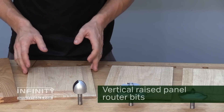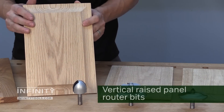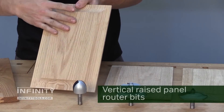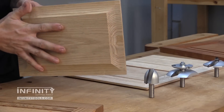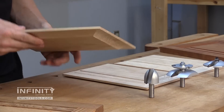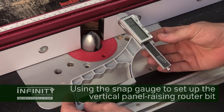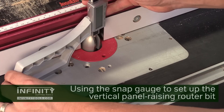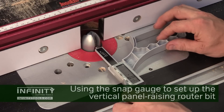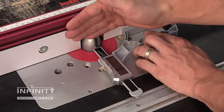The vertical raised panel router bit is great if you have a lower horsepower router in your table. It still allows you to make a standard raised panel door that's flat on the back and raised on the front, but at lower horsepower. The difference is you run your panel vertically at the router table rather than laying flat on the table. Setting up a vertical raised panel bit, while different than a horizontal, is no more difficult. I use a snap check gauge to set the bit height — around one and three-eighths inches for my raised panel — then use the snap check referenced against the fence to set my depth of cut.